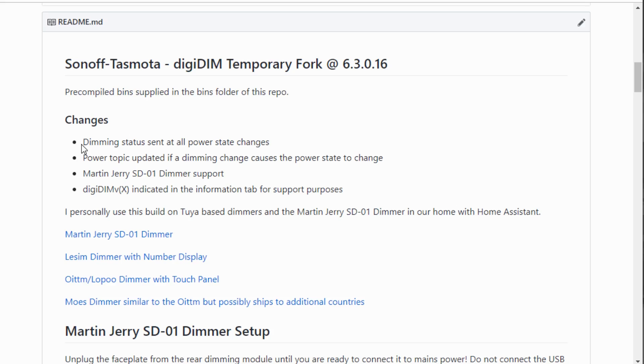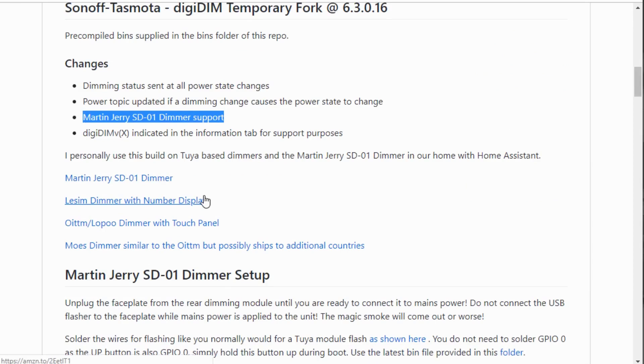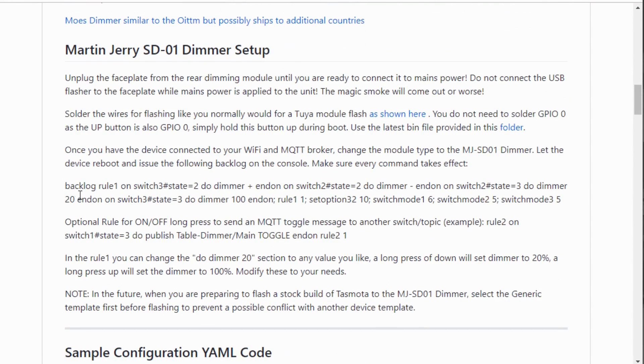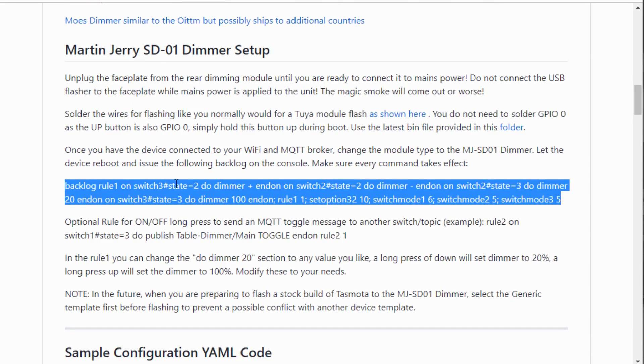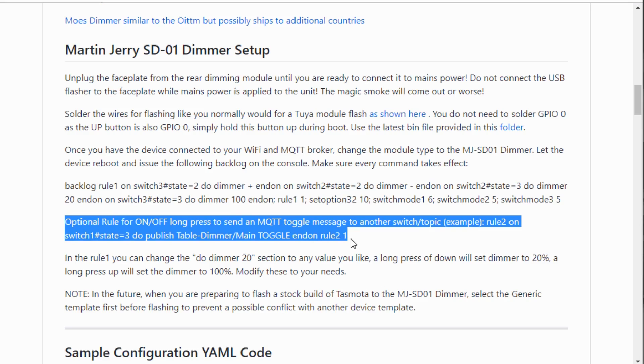At the time of this video, I recommend using this fork and its simplified template. There is a Martin Jerry template to select because Tasmota needs to control the status lights. Once flashed, you'll need to apply a backlog command as described in the instructions, which sets up rules for the up and down buttons, including long press up and down. I currently use long press on and off to control a light over my kitchen sink — effectively creating a three-way switch where I didn't have one before.